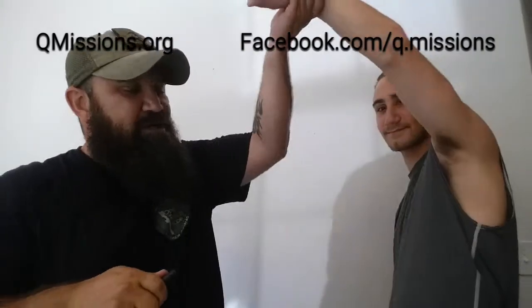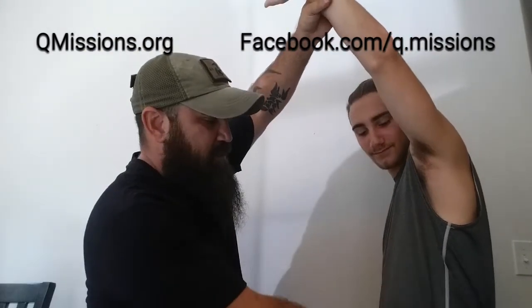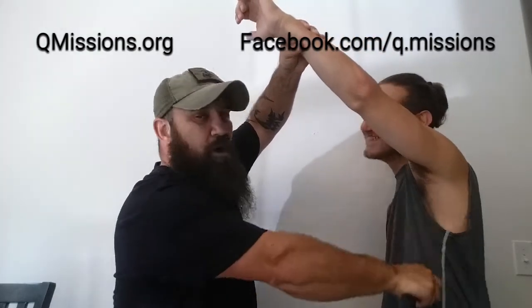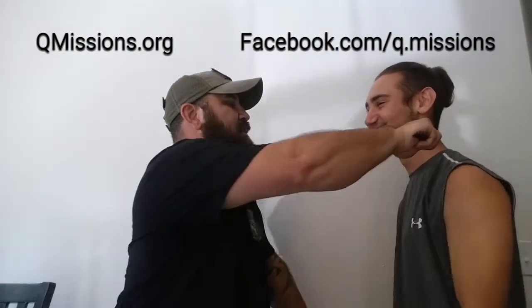Looking at Austin right here — you're striking, like I said, lower abdomen, right underneath the ribs, inside the ribs or armpit, head or neck. Okay, that's what you're going to want to do.